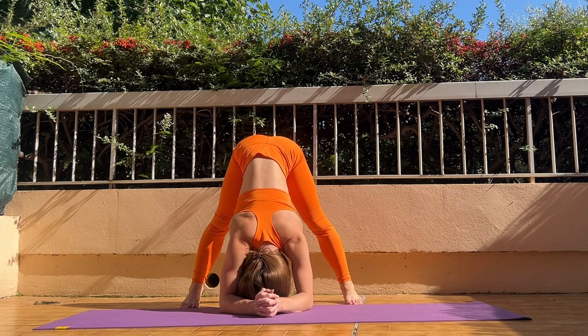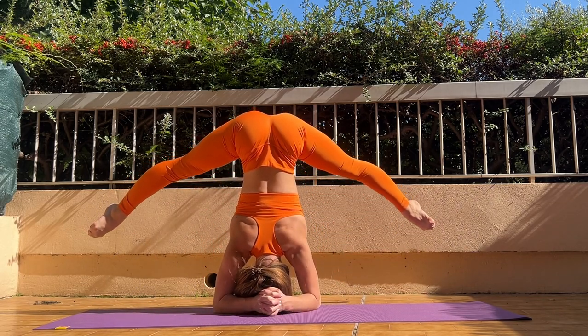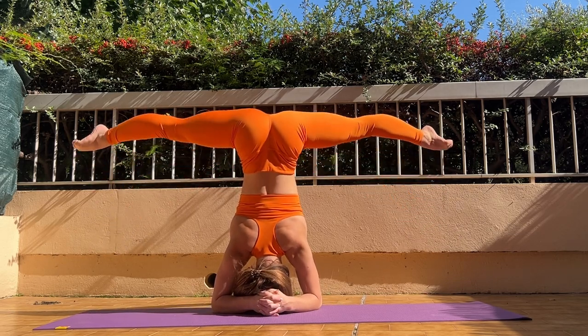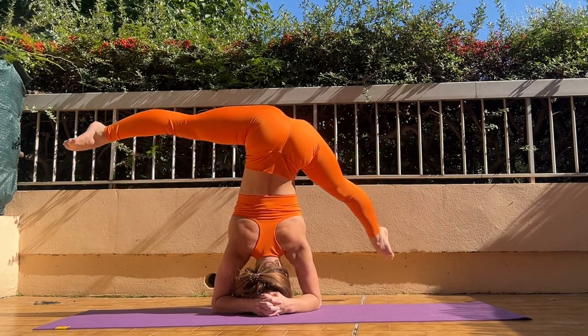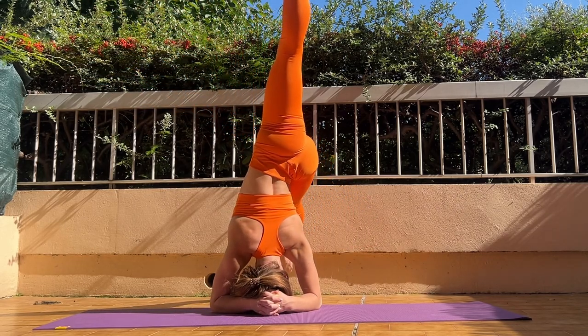Good job. And now go in this position with your legs. Good job.